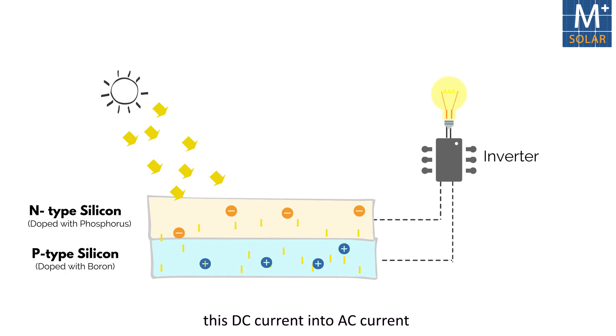An inverter converts this DC current into AC current, which is used in our homes.